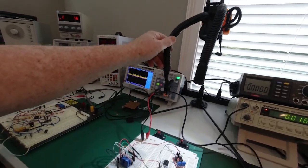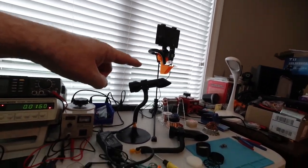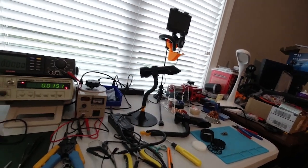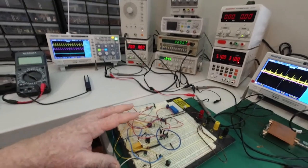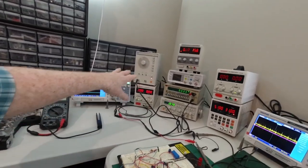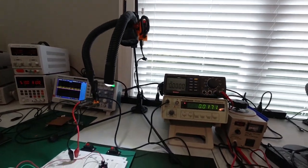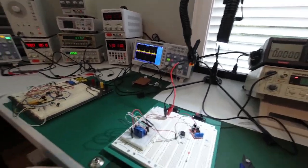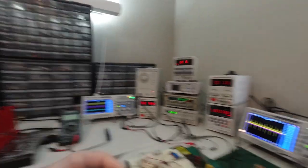I have as many clamps as I want to put on this unit. This is a table mount, and there's also another table mount over here where I do some of my soldering. This area is where I'm experimenting — I have my oscilloscopes, signal generators, frequency counters, volt-ohm meters, and power supplies. All of these little compartments around here are full of electronic components that I use in my experiments.